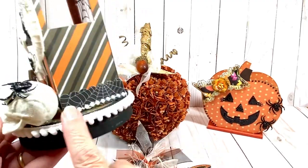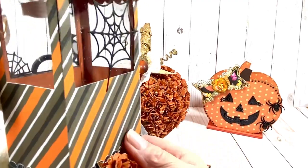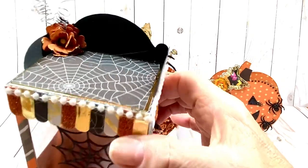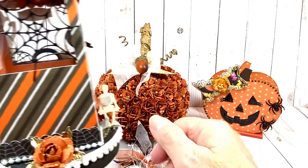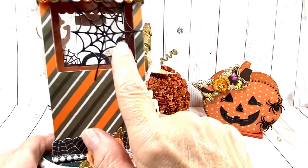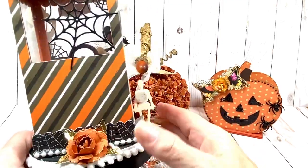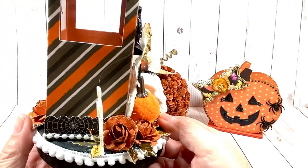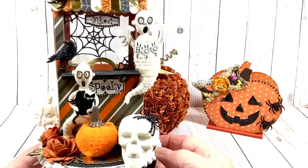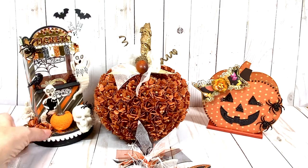Turning it around so you can see — this is the bottom. I put some little pom-pom trim and some pearl trim there. To hide the wire, I just stuck a flower on top of it — that was an extra rolled flower from the pumpkin project. I put a little rose here too. This spiderweb is from the Halloween gumball add-on, cut out in black and placed in the back. I thought this came out really cute — I love it. I think it's a super gift to give someone because they will display it year after year with their Halloween decorations.